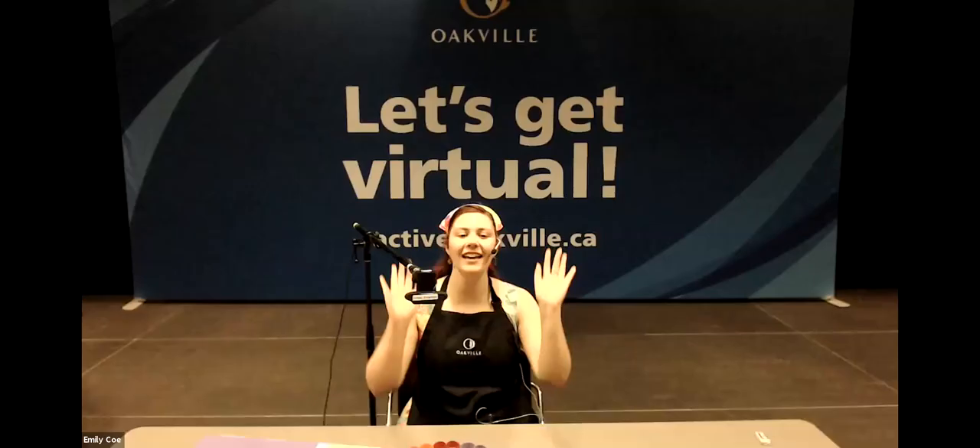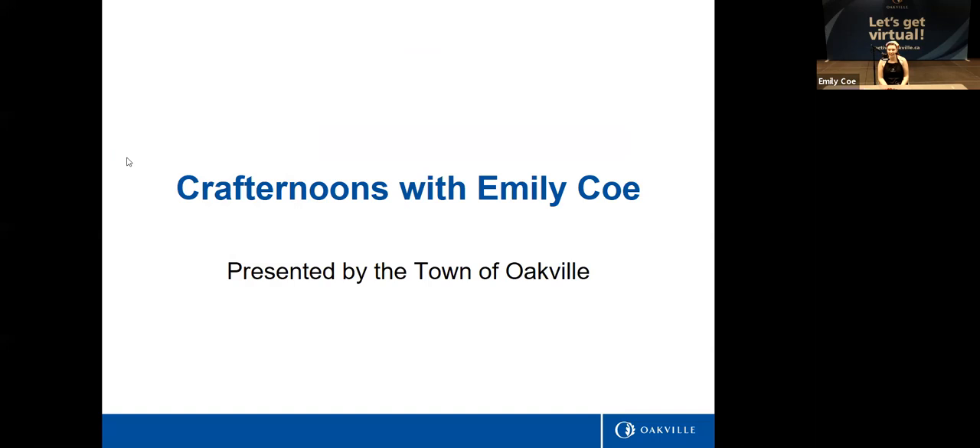Hey, I see everyone is slowly coming on in — that's perfect. We'll just wait a little second because a few of my friends are just trying to connect. Come on in and get ready. Just a quick reminder to everyone before we get started: we just have a few small ground rules to make sure that everything works out well.